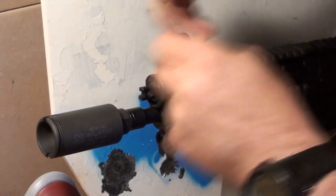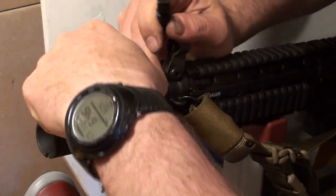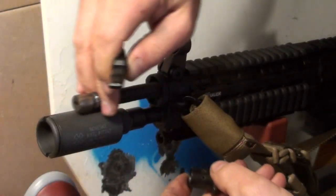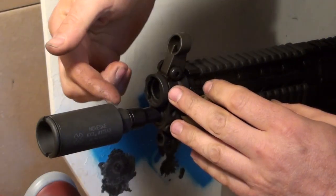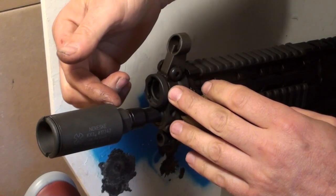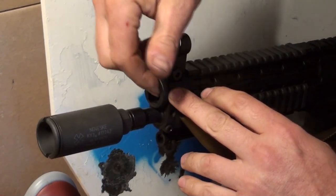Another important consideration if you're thinking about putting one of these on a P556 is that while the operating rod comes out without any problem, there isn't enough clearance here for the gas tube. So that means it's going to be a little bit more difficult getting in there and cleaning it.